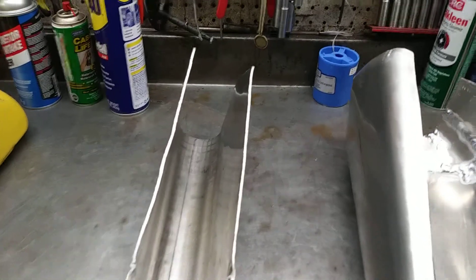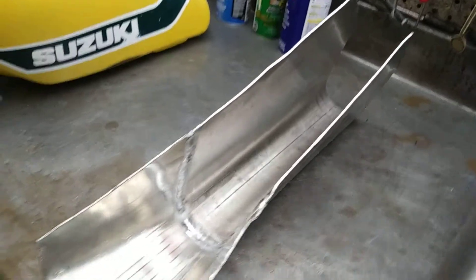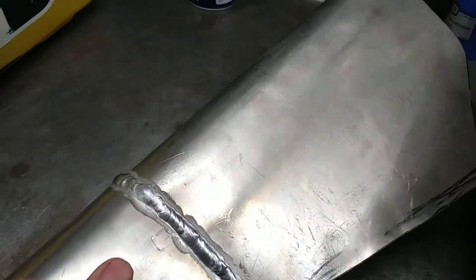Hey guys, Jim here working on the Amaran gas tank. Looking at the tunnel, the seam in the tunnel is now welded inside and out — before we just welded it on the outside.